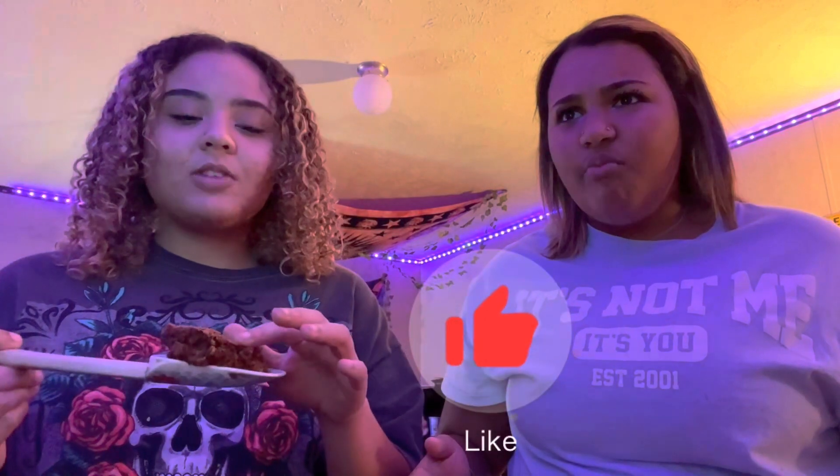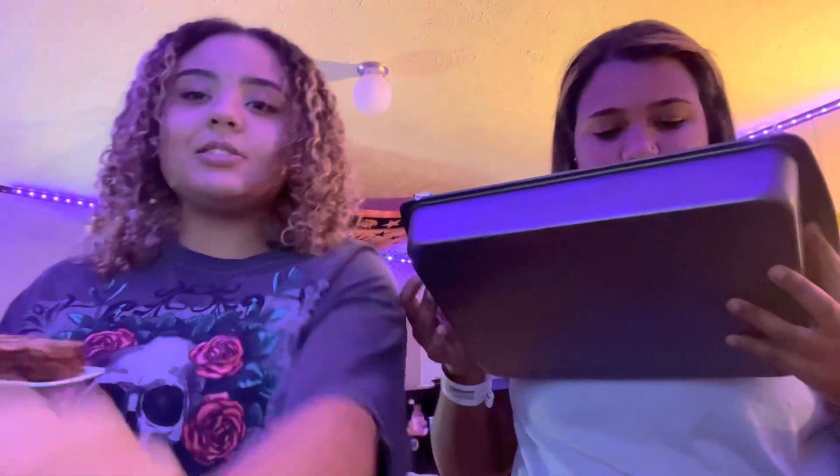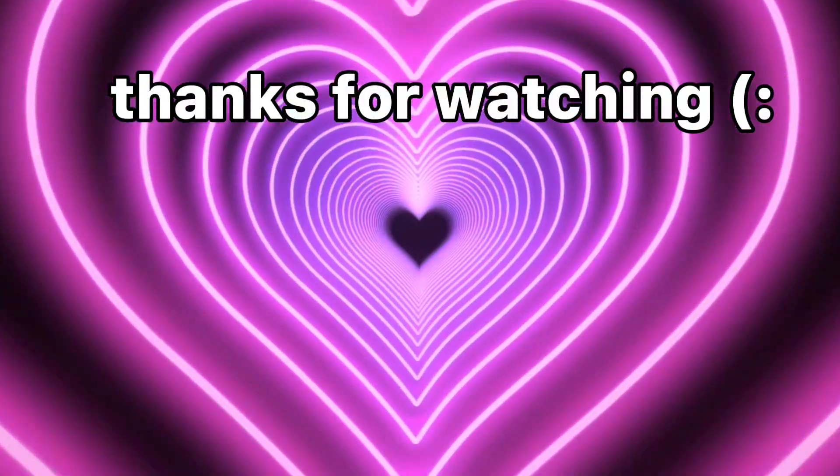Y'all, it tastes good! I hope you guys enjoyed this video — be sure to give it a big thumbs up and subscribe to my channel. If you have any more videos for us to do in the future, just comment down below, and I'll see you guys in the next video. Bye!